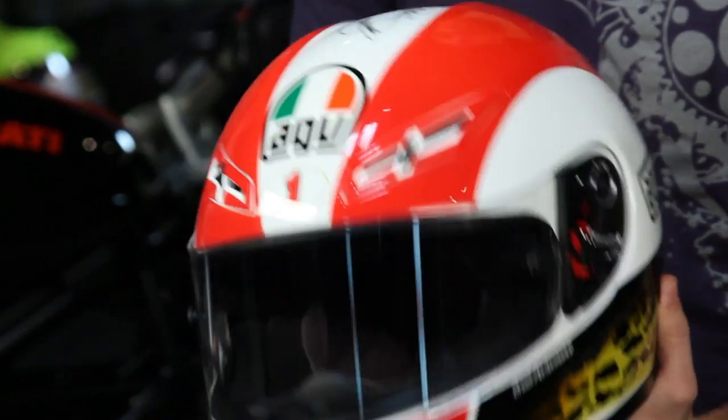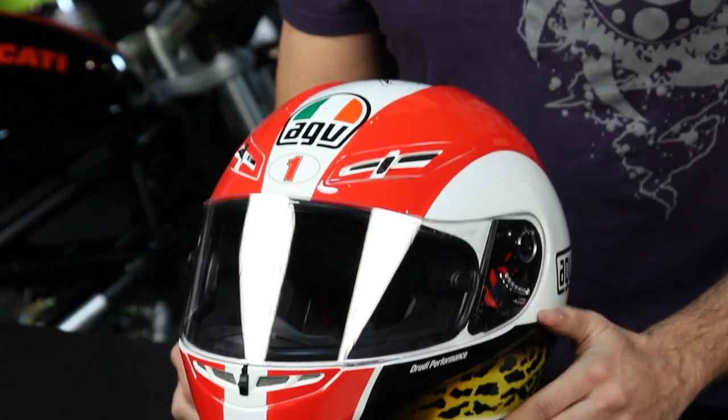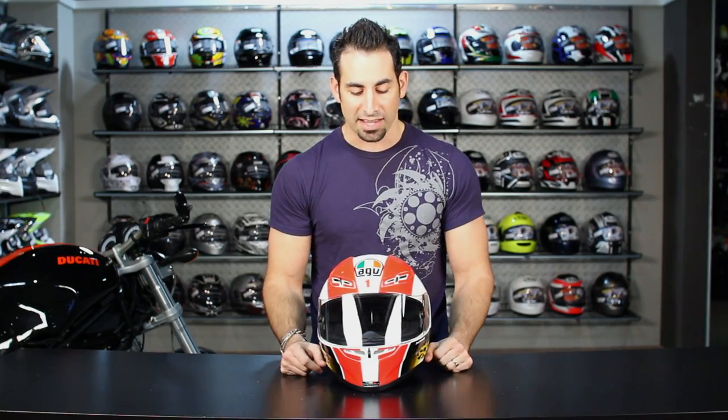We still can't believe that he's gone. If you check it out across the top, you have your racing stripes — they come up over the top. It looks very fast, even when it's standing still. We hope that this helmet stays in the line from AGV for quite some time. We know there are a lot of C. Mancelli fans out there that will continue to buy these and show their love for the racer posthumously.